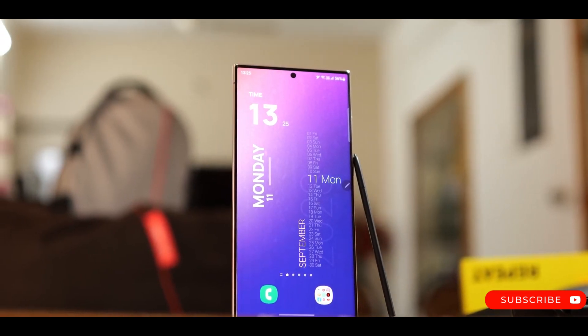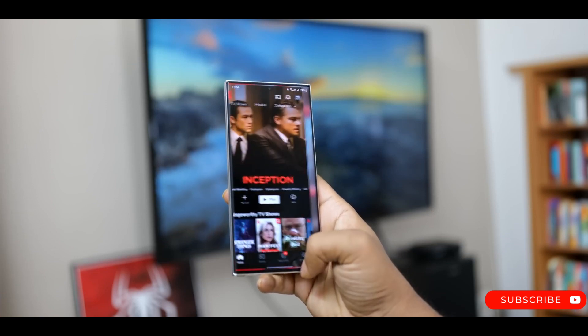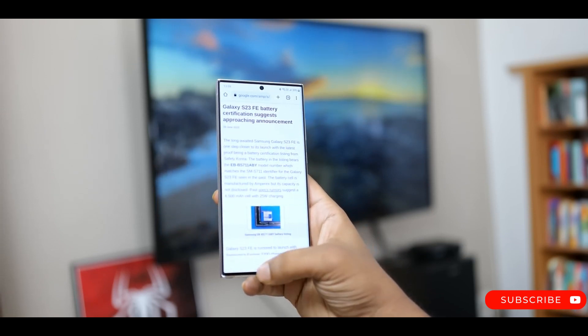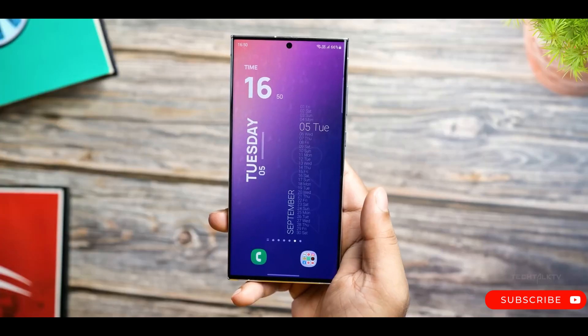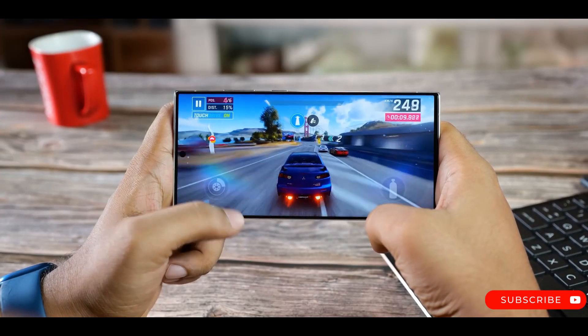The rumor mill has been consistently leaking details of the upcoming Samsung Galaxy S24 Ultra. In the latest leak, reliable tipster Ice Universe has revealed the screen size and resolution of the device.